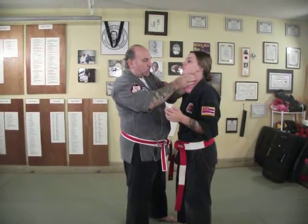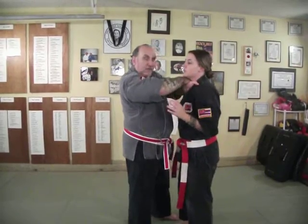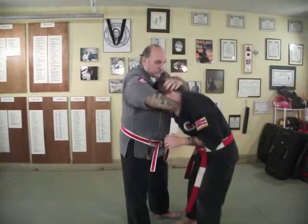From here you're going into a cross-deep choke. Get in as deep as you can and choke. From here you come into a scarf choke.